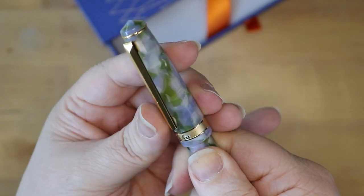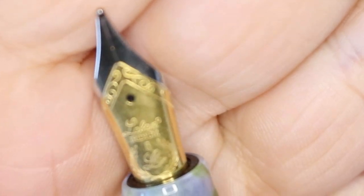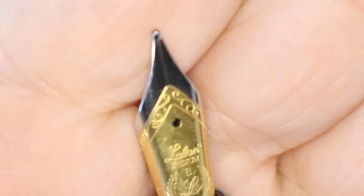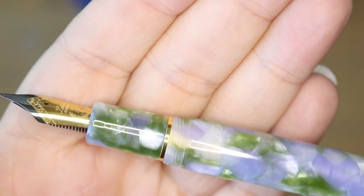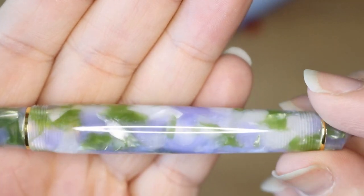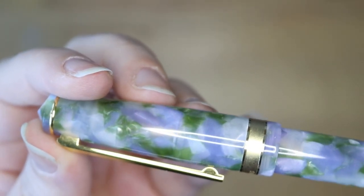Look at the way the light hits all these different pieces — it's so pretty. It is one full turn and a half to get the cap off. Look at this nib! It is like a gold and steel — it's a steel nib, but it's plated. And look at that beautiful L. I love the gold rings and the really beautiful finials that match the body.